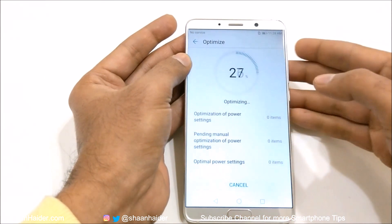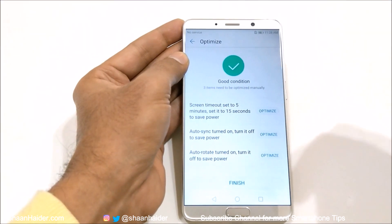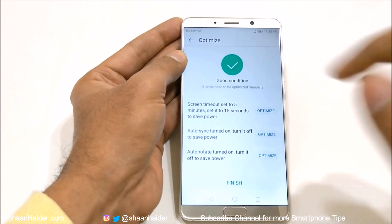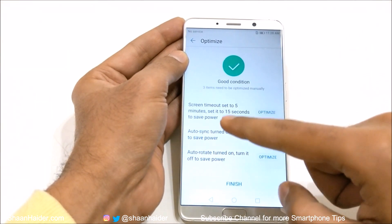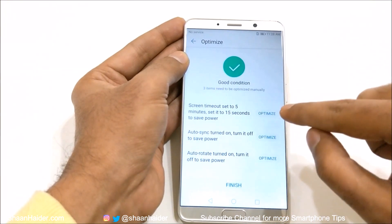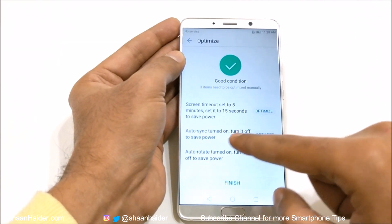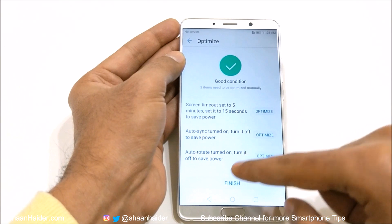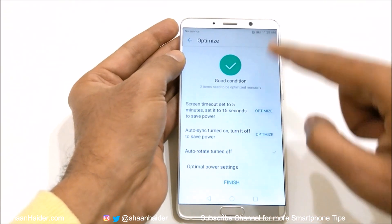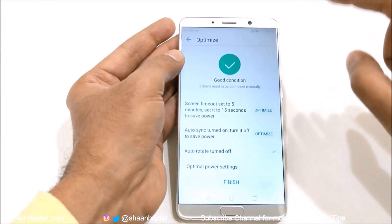And then there is optimize. If you go here, you will get a list of tips and tricks on what you can do to improve the battery performance of your device. The first one is screen timeout set to five minutes — you can reduce it to 15 seconds to optimize it. If you just tap on this, the change will be done automatically. Then there is auto sync turned on — turn it off to save power. Auto rotate is on — turn it off to save power. If I tap on optimize, you can see auto rotate is turned off.